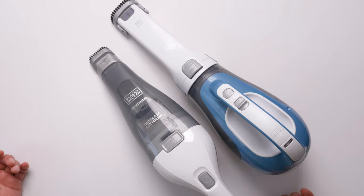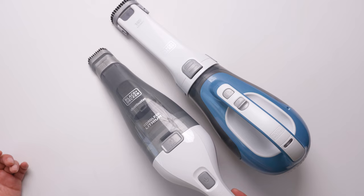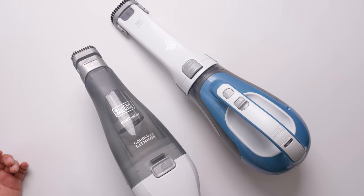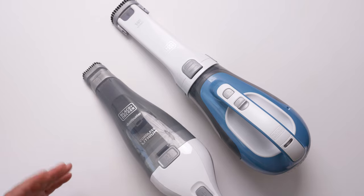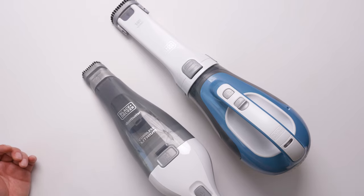In my opinion, they are both very good and convenient vacuum cleaners. From my experience, they're very easy to use — you don't need to look for a power cord, you just grab it and start working. In about 10 to 15 seconds, a small area is done, and then you just put it back.